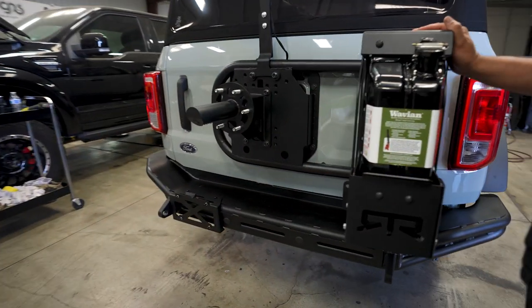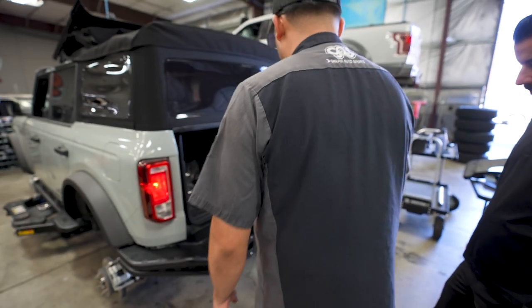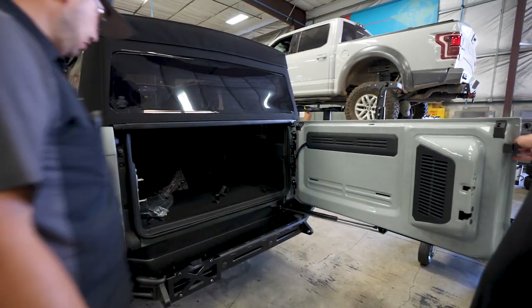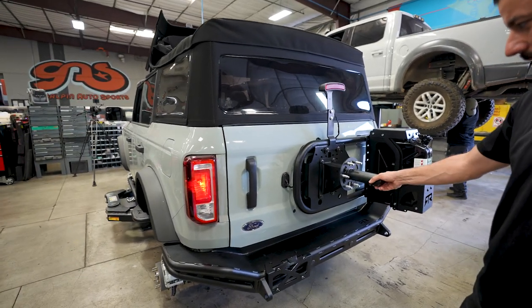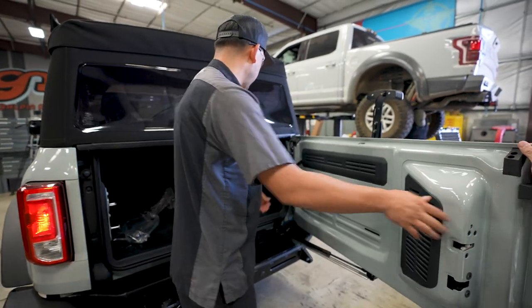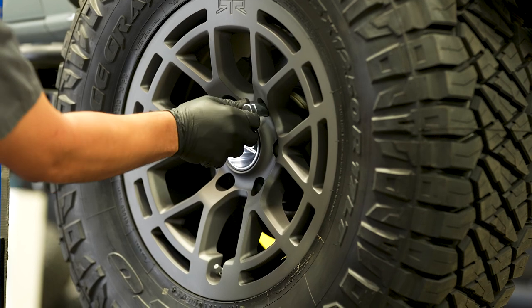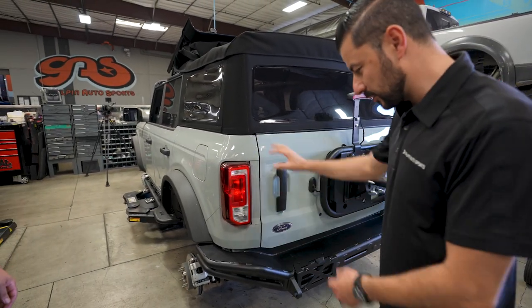Since this jerry can is here, you don't want to have the door swing open too wide, so RTR makes this fancy little adjustable stopper right here — it'll stop wherever you need it so it doesn't overextend. This looks pretty beefy and I see they relocated the camera — that's cool. RTR also upgraded the hardware to ARP hardware, so when you have those big 37 or 35 inch tires, it won't flex the body or cause damage. That's the cool little things they do that makes a difference. And the bumper just bolts on tubular.